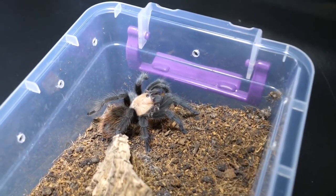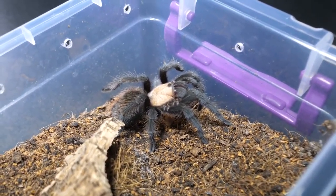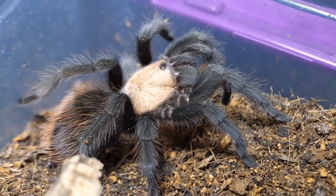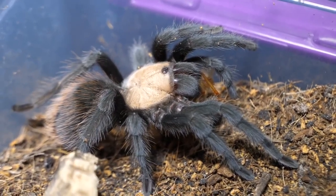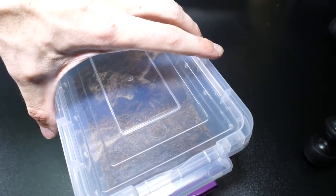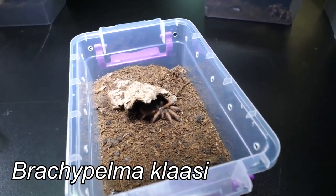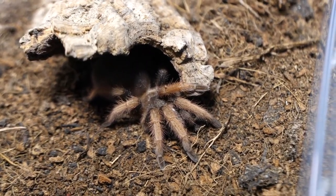This is also a pretty one — Brachypelma albiceps. For her we have one adult male lateralis roach. That was a nice takedown! Holy moly — I don't think she rolled on her back, I need to check it out later when I edit, but it was a good one — a good takedown.